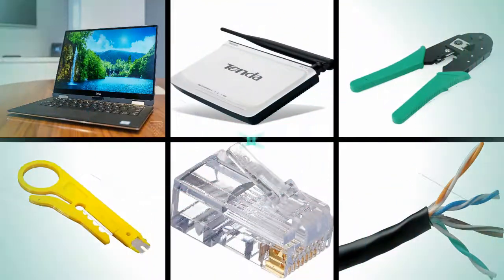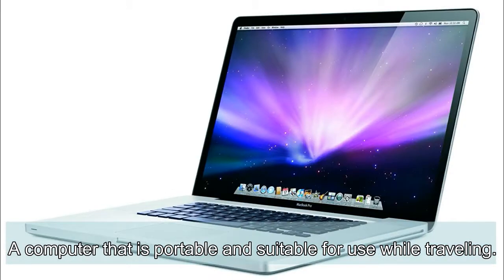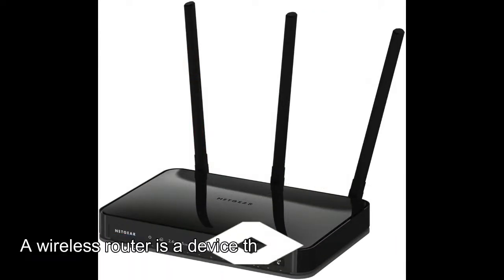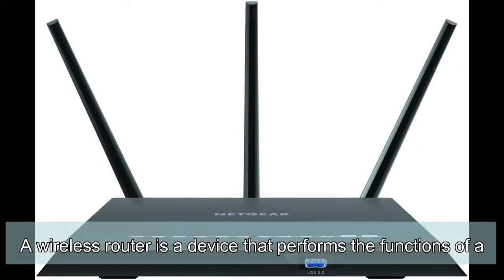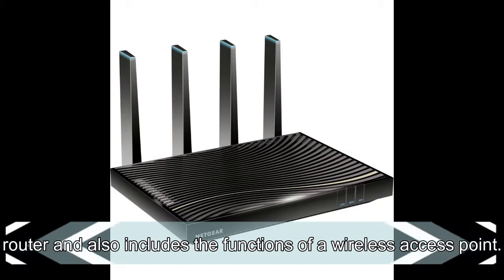These are the required hardware tools in creating a wireless home network. Laptop: a computer that is portable and suitable for use while traveling. Wi-Fi Router: a wireless router is a device that performs the function of a router and also includes the functions of a wireless access point.